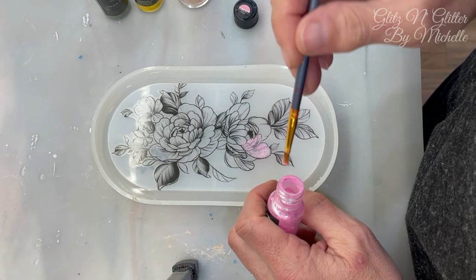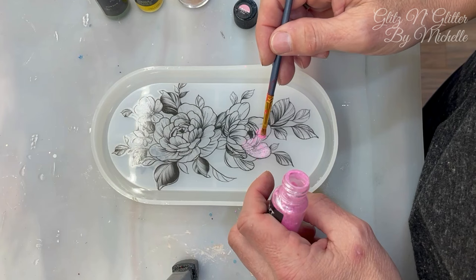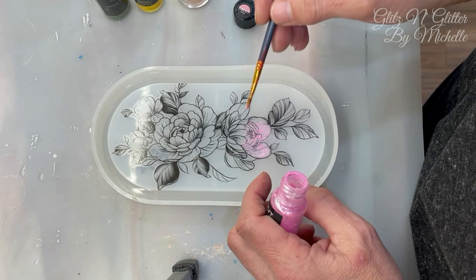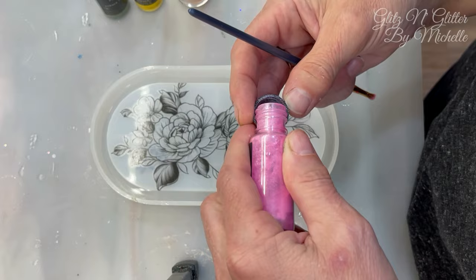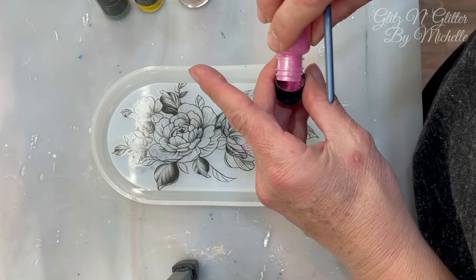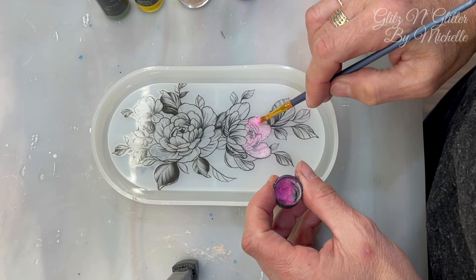I've never done this to a tattoo before, so I'm hoping we will see these colors through the other side once the resin is poured on. I honestly don't know if we will or not, so I guess we're going to find out together. I'm just going to put on a little music while I paint this and speed it up just a little bit.